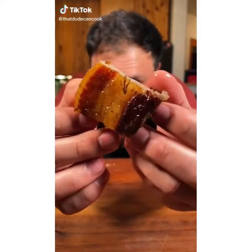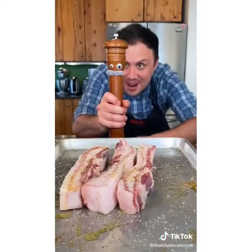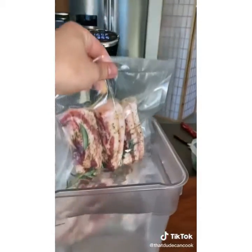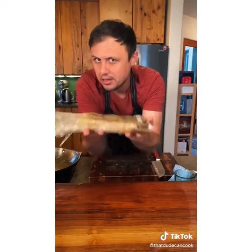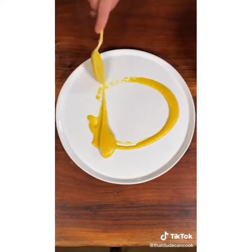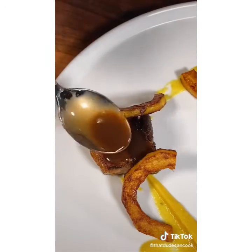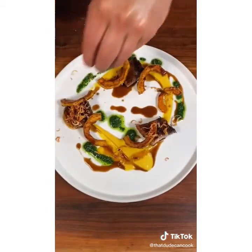I cooked this pork belly for 24 hours. Grab a couple slabs of pork belly, add a touch of olive oil and Marisol seasoning — get that everywhere. Pack it up and cook it at 165 degrees for 24 hours sous vide. After chilling them down for easy slicing, make nice thick slices. In a medium-low pan, render the fat on all sides for about 15 minutes. Plate with delicata squash puree, pan-fried delicata squash, reduced braising liquid cut with butter, salsa verde, and crispy shallots.